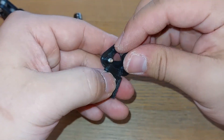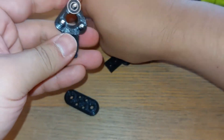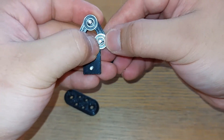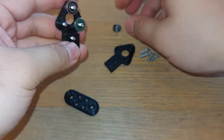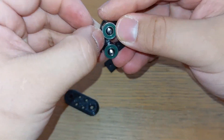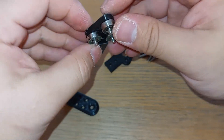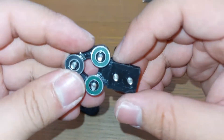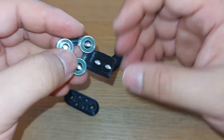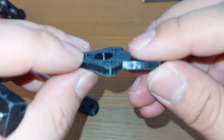We essentially have half of the carrier constructed, and now we just pop the bearings in. For my print I modeled these to have a diameter of 4.95mm and they pop on fine without much finishing, but it will depend on your print settings, your specific printer, and your filament. I'm using eSUN PLA+ — a tougher PLA but still PLA nonetheless.